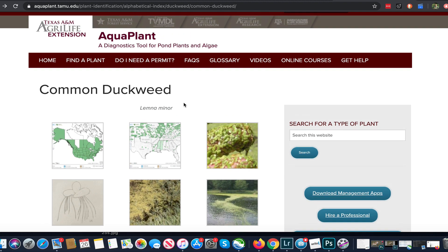AquaPlant doesn't tend to talk much about biologicals — they're more traditionally oriented toward conventional approaches. That said, they are very useful because there are cases where you have to use certain products and you want to make sure they're well targeted to the problem you have. AquaPlant is a great resource; we'll include links below the video so you can get on there and investigate any kind of plant problem you may have.